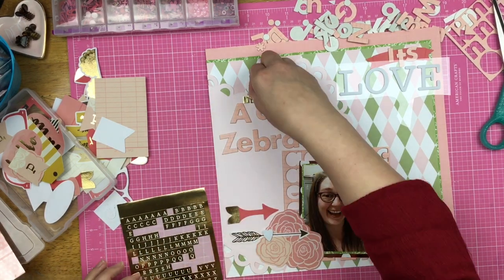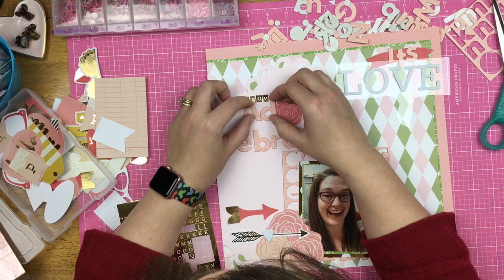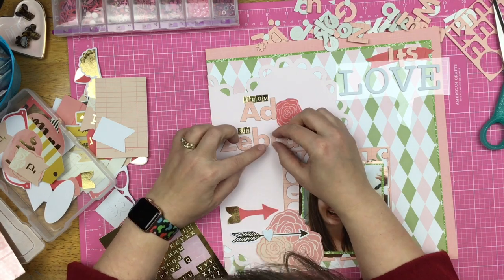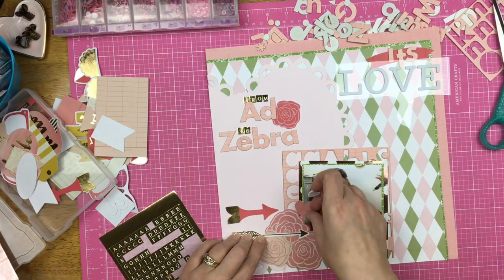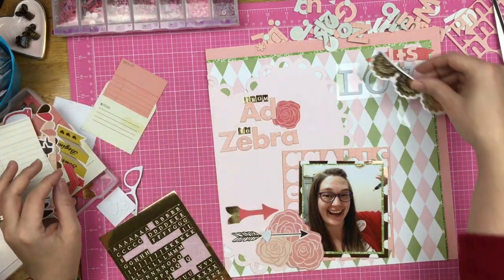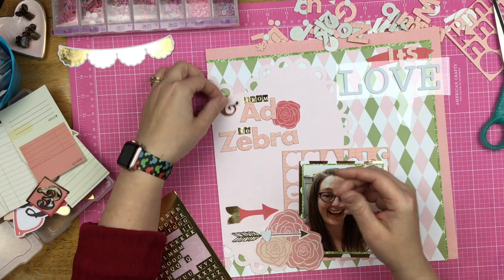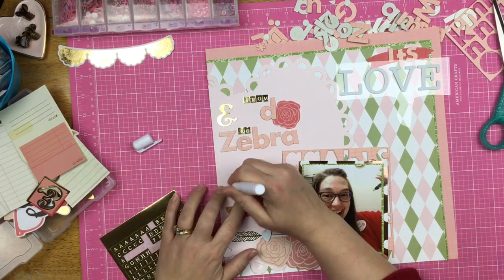Now I pull out these gold tile stickers - I believe these are from Maggie Holmes. This is how I'm going to add a little bit more of the foiling, because I didn't just want the foiling around my photo; I want it elsewhere on the page as well. I'm making sure that one of my letters is going to overlap this one floral up here. I do have these two bright darker pops of pink, and I just wanted to make sure I brought it in because my arrow down here has this darker pop of pink and then I didn't have it anywhere else. I was going to have it up there on the 'it's love' in the corner, but that comes off - so we don't want to talk about that.